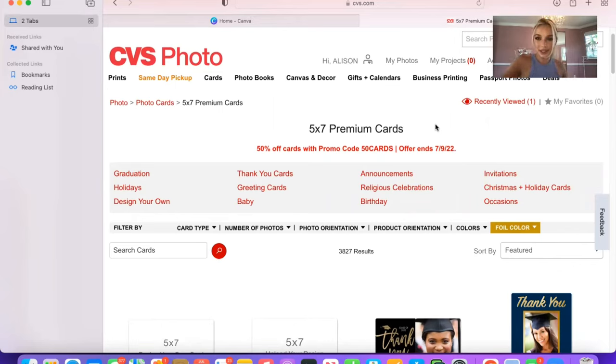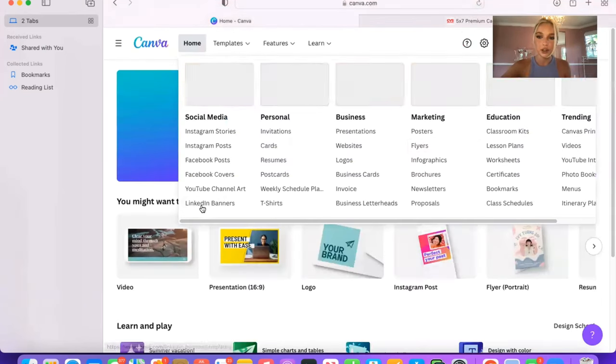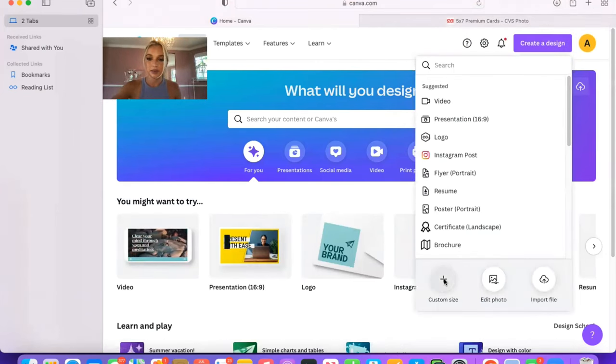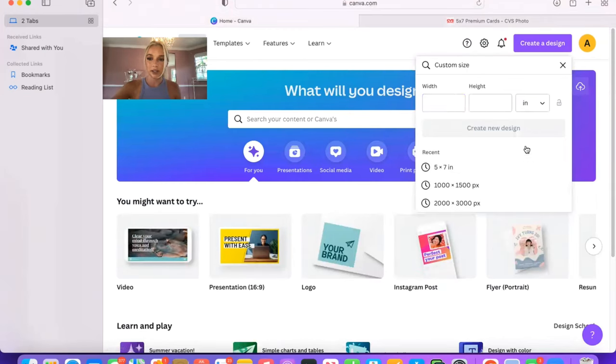I'm going to screen record because it's easier to share with you guys. I'm going to try printing from CVS because they have 50% off card stock right now. Usually I do Office Depot, or there's another place that's great too but not when you're in a time crunch. I go into Canva, go to Create a Design, Custom Size, click on inches, do five by seven inches, and hit Create a New Design.